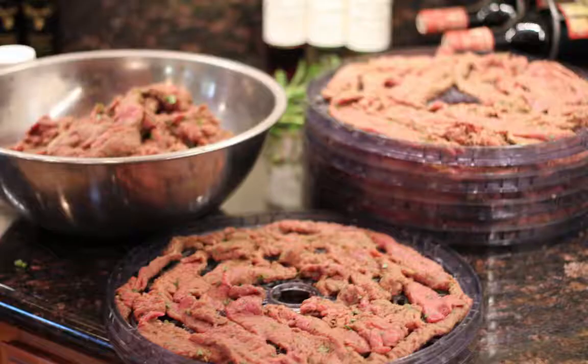It'll last a long time in the freezer — just move an individual bag to the fridge when you want it. And that's a great, healthy, wonderful snack that's quick, easy, and ready to go.